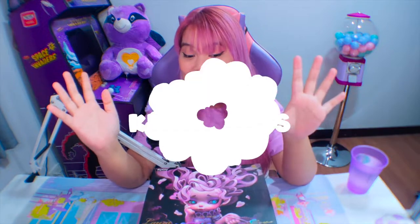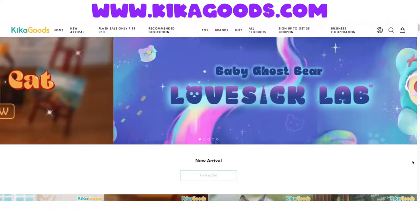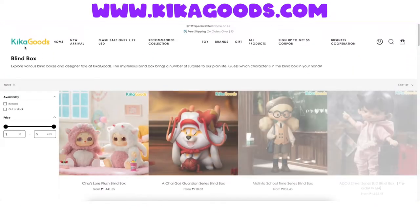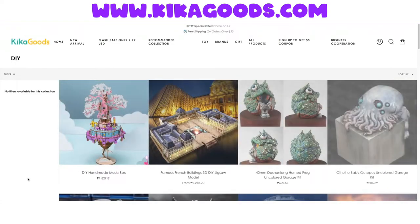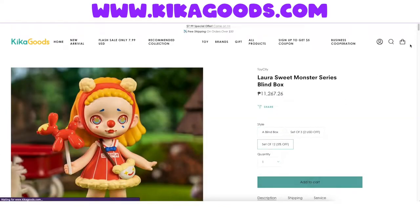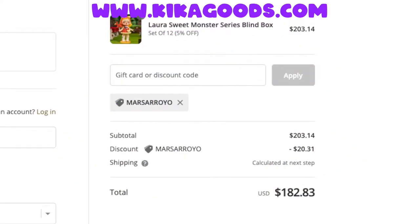That was three months ago, and that box was provided by Kika Goods. They are so generous and kind for giving me another one. So again, Kika Goods is an online store or website where you can find a variety of designer toys — they have blind boxes, plush toys, mech toys, DIY models, and music boxes, and a lot of accessories. You can go to their website kikagoods.com and use my discount code MARSAROYO for 10% off your purchase.